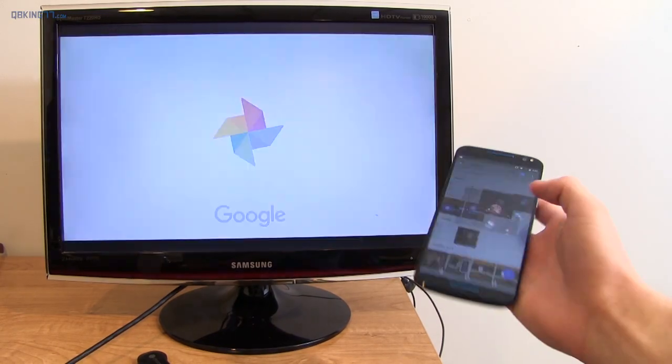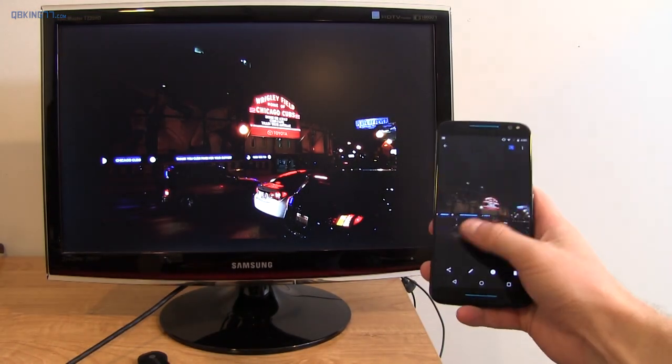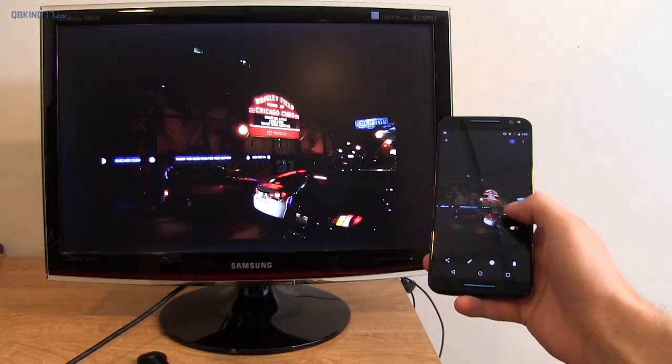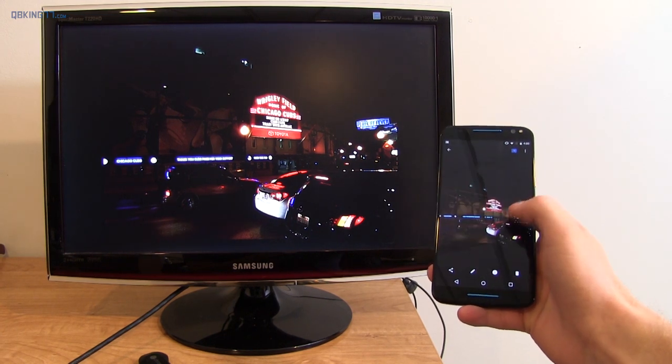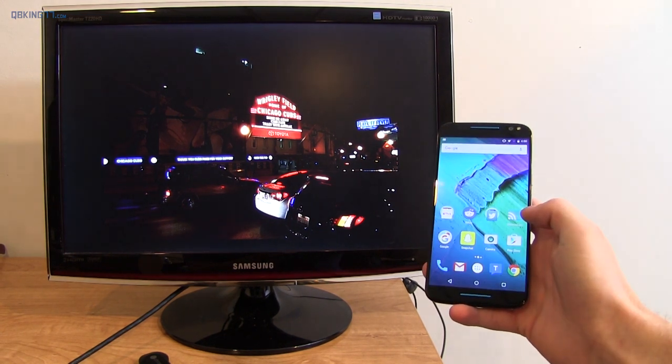You also have added Google Photos support for Chromecast, where you can cast any pictures that are in Google Photos on your TV. However, when you do zoom in, it does not zoom in with them. If you really want zoom-in support, you're just going to have to cast your screen.